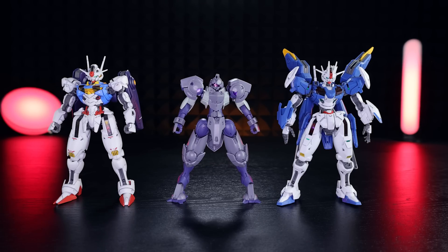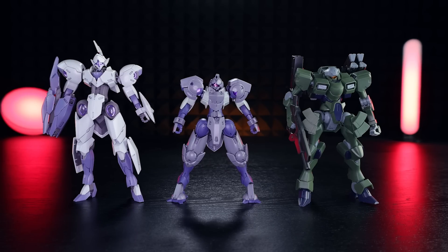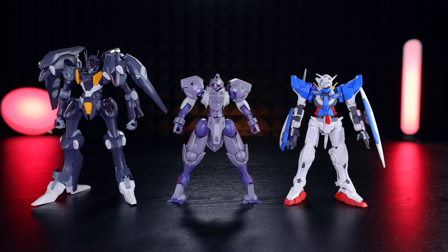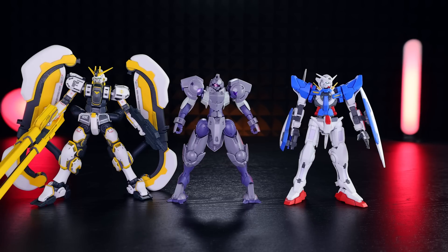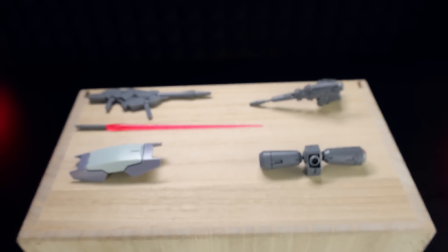For size comparisons, here it is beside both High Grade versions of the Ariel, the High Grade Michaelis, the High Grade Zord Heavy, the High Grade Gundam Faract, and for some non-G Witch High Grades, here it is beside the High Grade Exia, the High Grade Atlas Gundam, and the High Grade Gundam Rose.